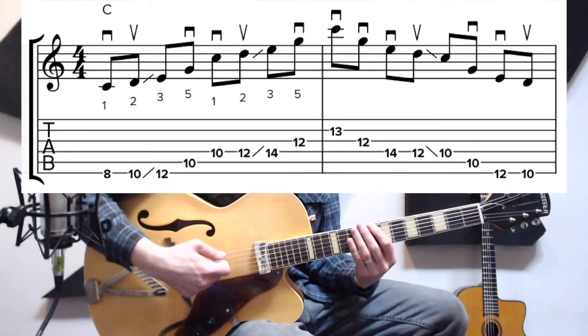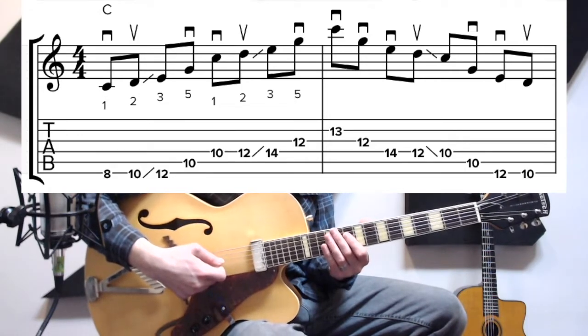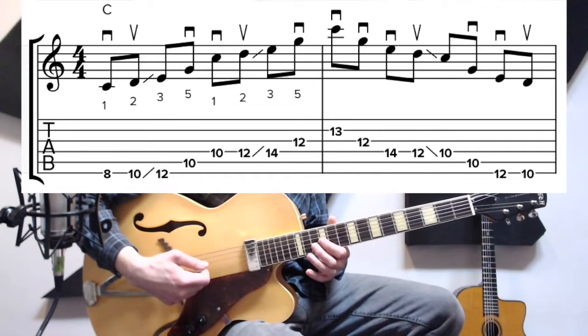So if we're in C, we're going to go C, D, E — that's 1, 2, 3 — up to G, which is your 5, and then repeat: 1, 2, 3, 5. Then you're going to hit an octave and work your way back down.